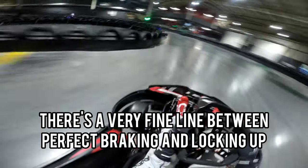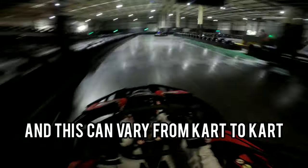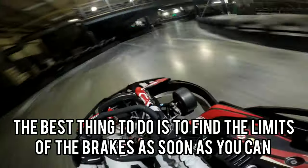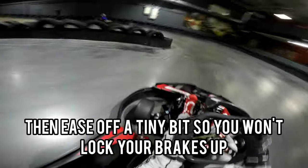There's a very fine line between perfect braking and locking up, and this can vary from kart to kart. The best thing to do is to find the limits of the brakes as soon as you can, then ease off a tiny bit so you won't lock your brakes up. And that's about all I can tell you about braking for now.